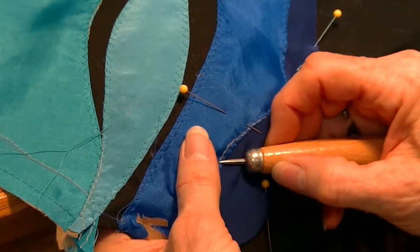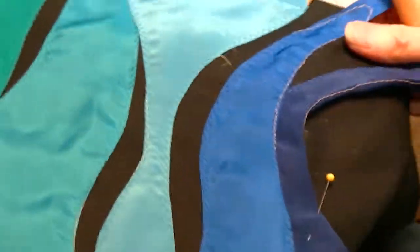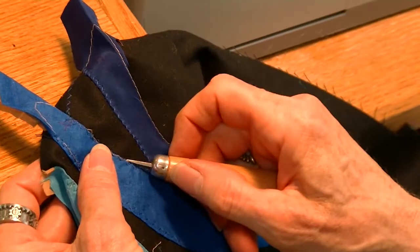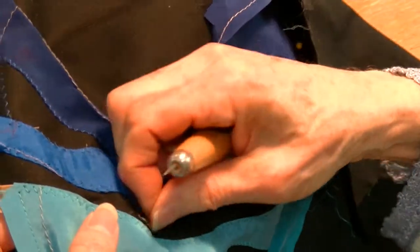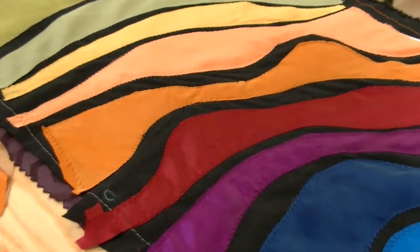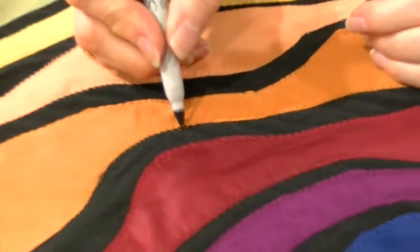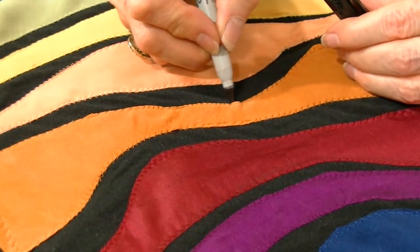I'm not going to sew this edge until I decide what I want to do with it. Here I have some thread showing — I can just clip that because it's a basting thread. I like to use a blunt needle, which doesn't get caught in the thread, to pull the stitches out. Another trick: if you have a little thread that's slightly off color — see here where I skipped a stitch and I have a little orange stitch on the black, which annoys me — just take a black marker and touch the thread, and that will make it disappear and you'll be happy.